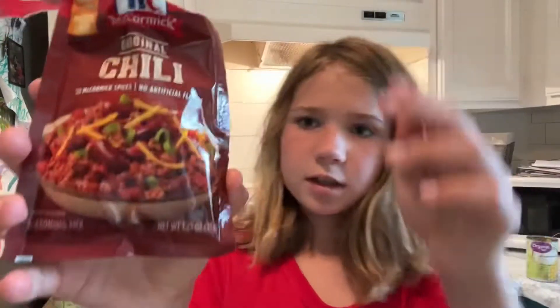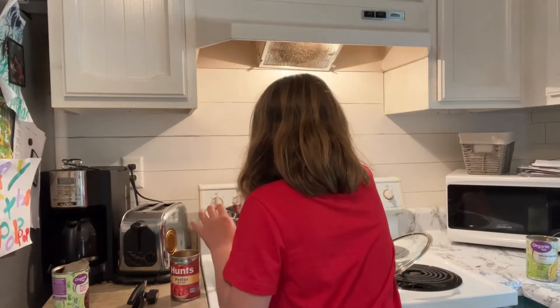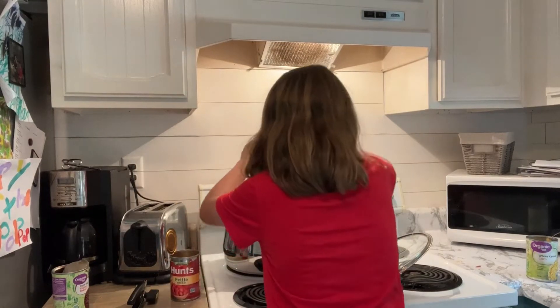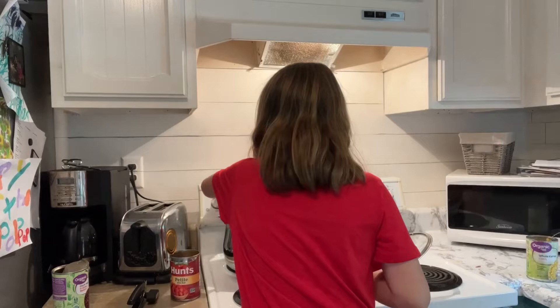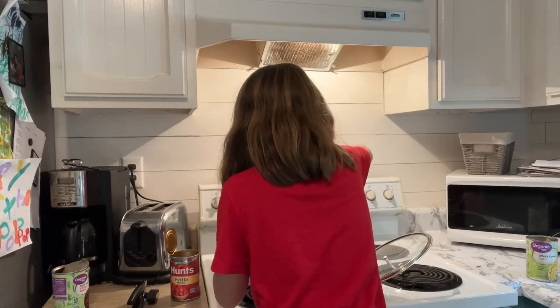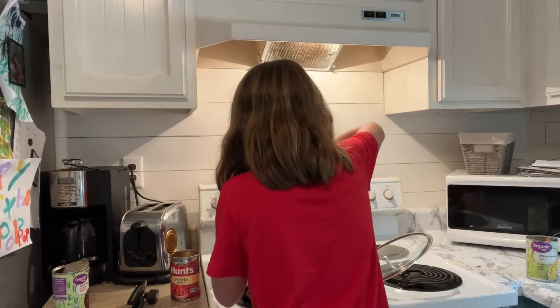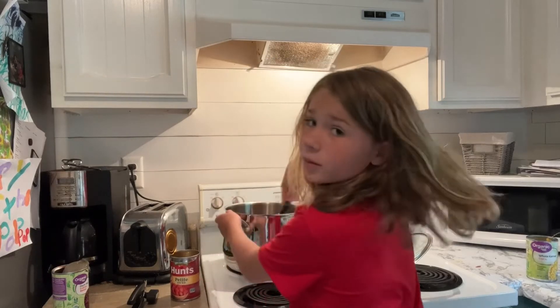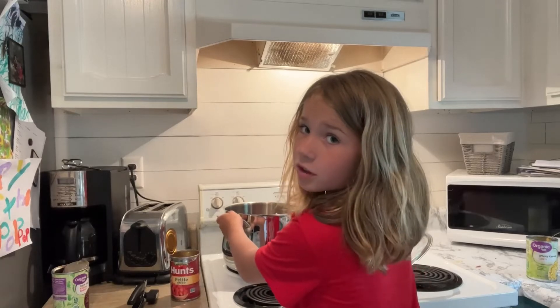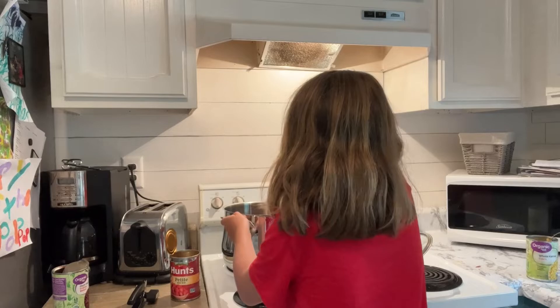And now we're using this chili starter. Everything's done. Now we turn on to medium heat and stir. That looks so much like chili now. Once you add the chili starter, it looks like chili.